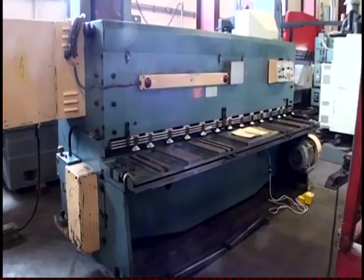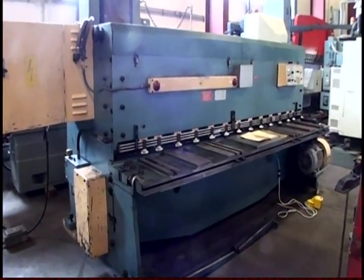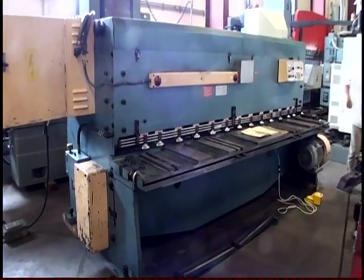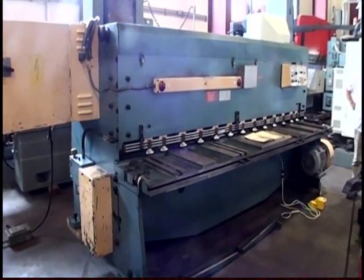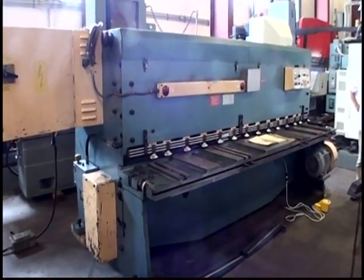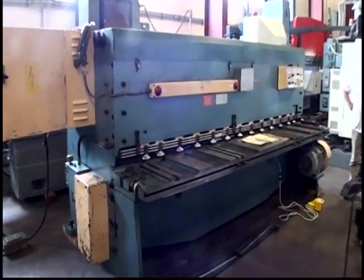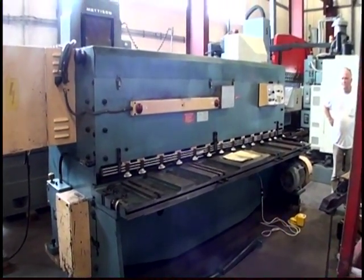The following video is an Amada Model M3060 Mechanical Power Squaring Shear. The serial number of the unit is 3060276, the machine is new 1984, it's 10 foot by quarter inch capacity.